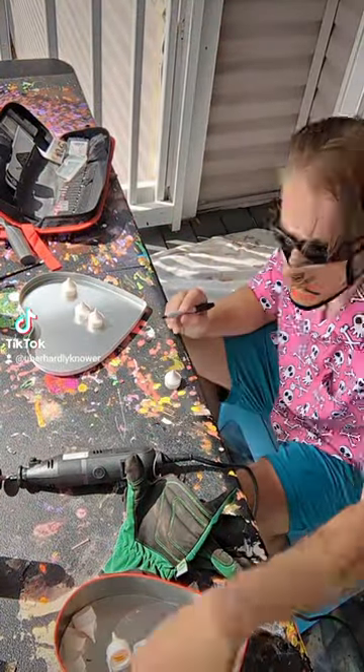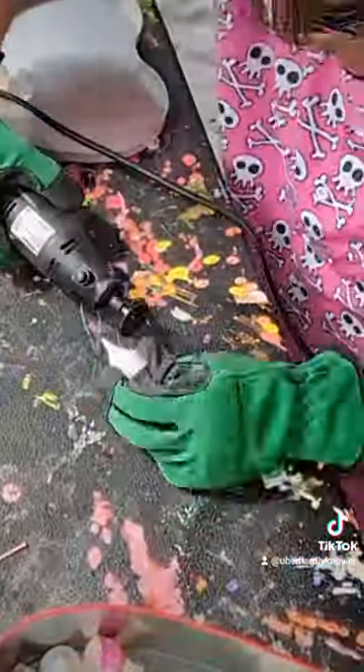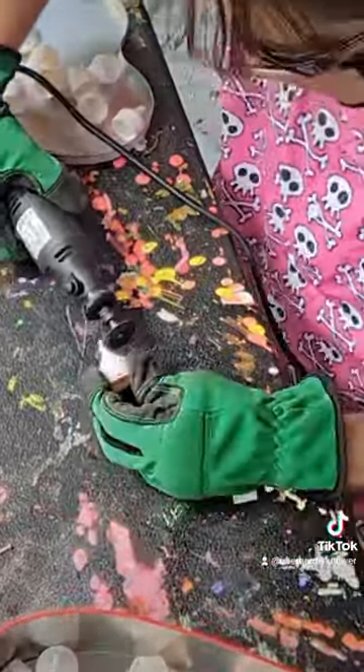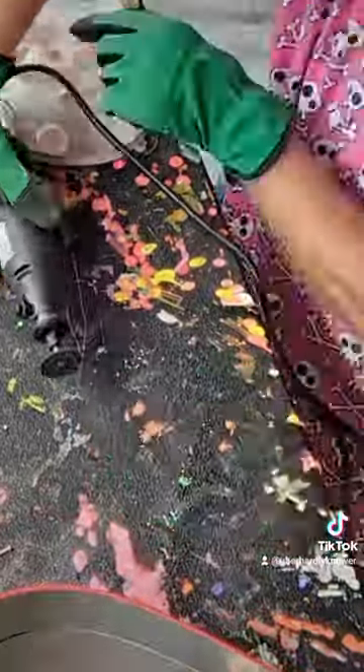After that, I mark all the tops because, you know, measure once, cut twice, something like that. Now it's time to set the world speedrun record by performing 17 bris in under 10 minutes. It's a circumcision joke — don't overthink it.